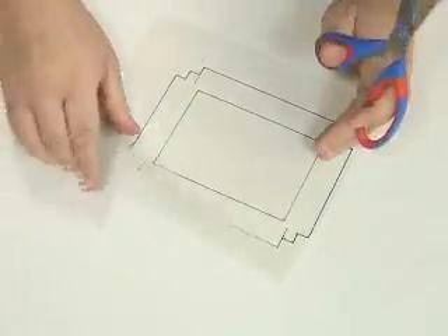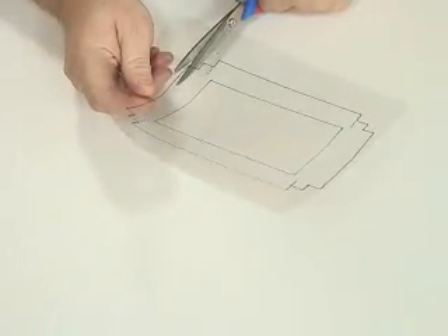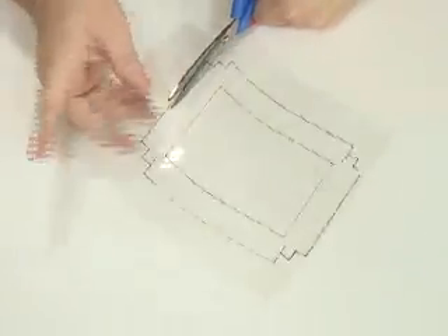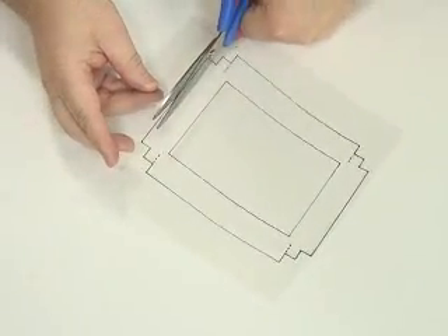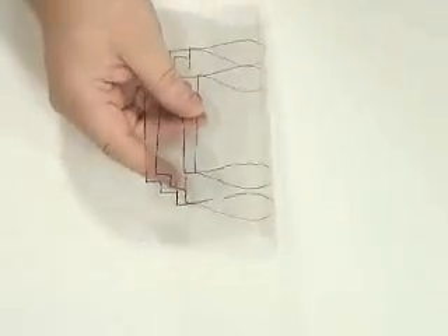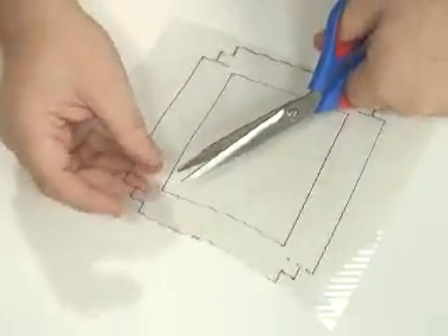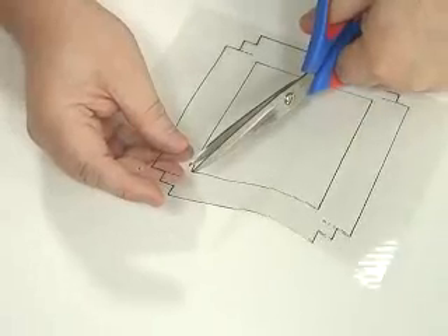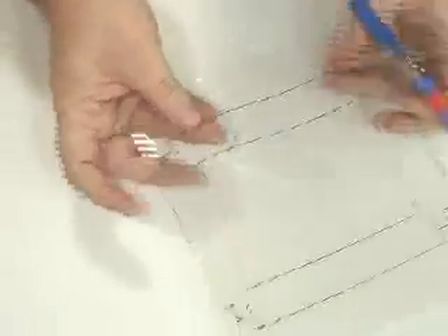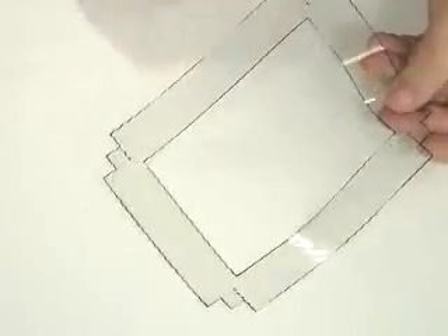First of all, just take your template and carefully with a pair of scissors, cut around the template up to the black line. You're also going to cut out the centre of the template. The way I do it is just fold it in half, nip your scissors in the middle to get a nice little cut, and then carefully cut out the rectangle on the inside of the template. And that's the template cut out ready to use.